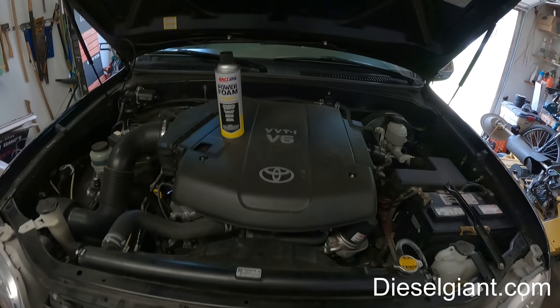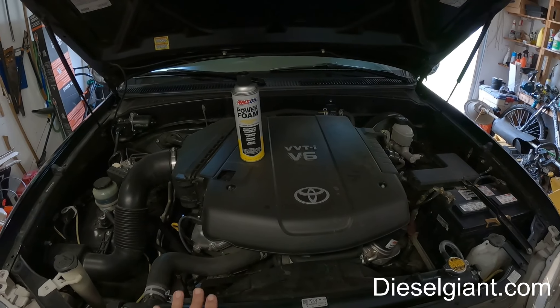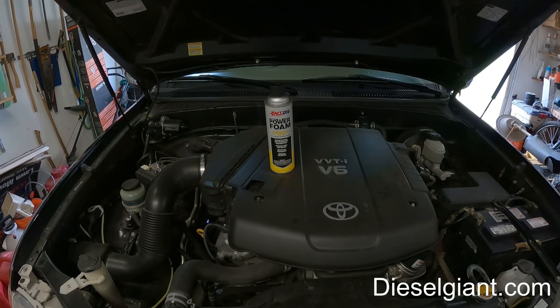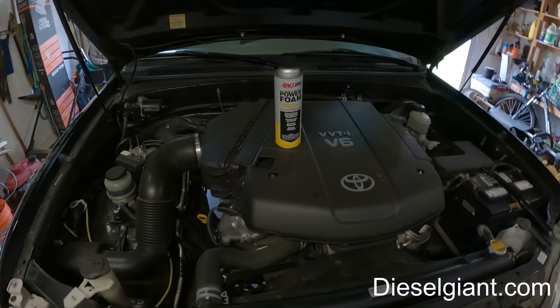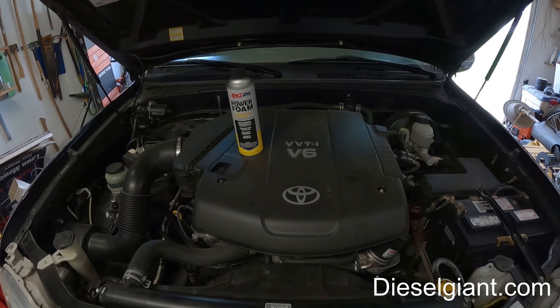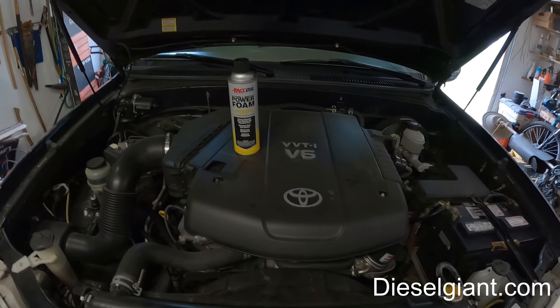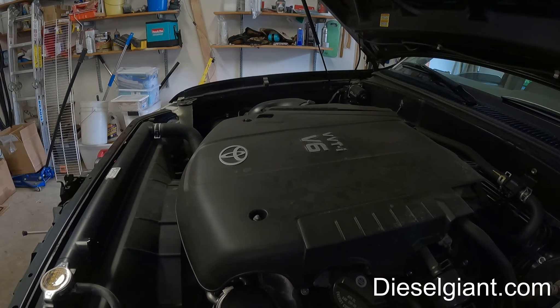I don't think there are many videos out there showing the Tundra with the V6 doing this — in fact I don't think there are any. Most of them that you find are on the 4.7 V8, which was a much more common engine than the 4.0 liter V6 that we have here.